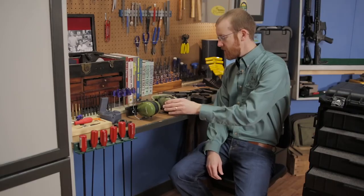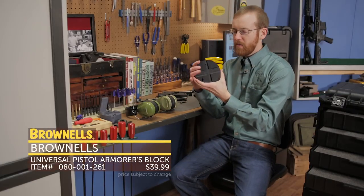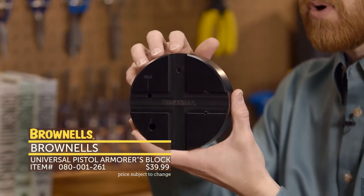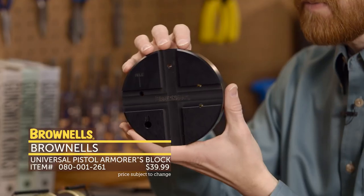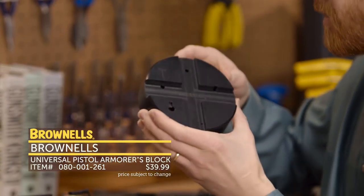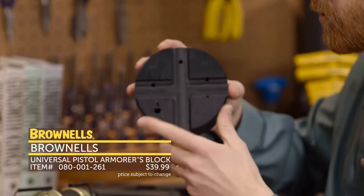Great new sets of earmuffs. Next up from Brownells, we have the Brownells Pistol Armors Block. This is an update to our current pistol block — we're keeping the blue version — but this one adds quite a few more features. I'll go ahead and run through those real quick.